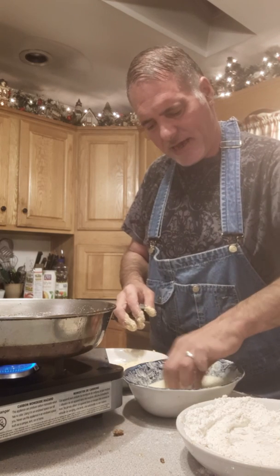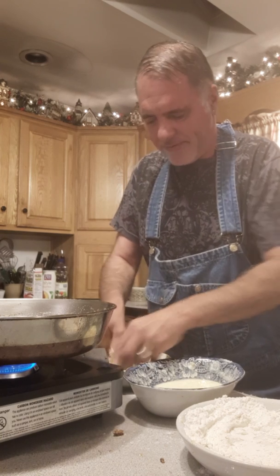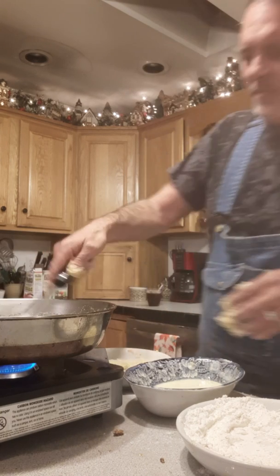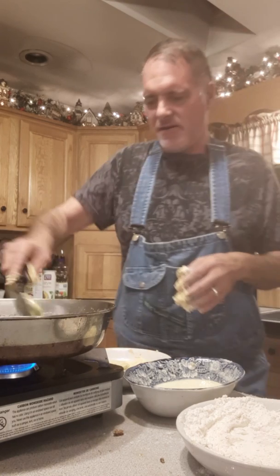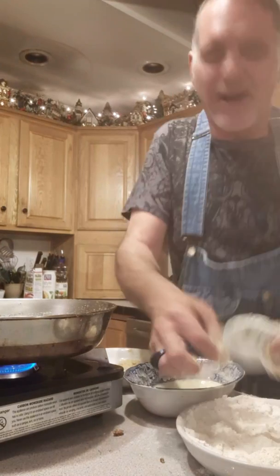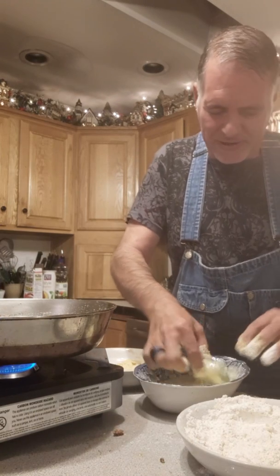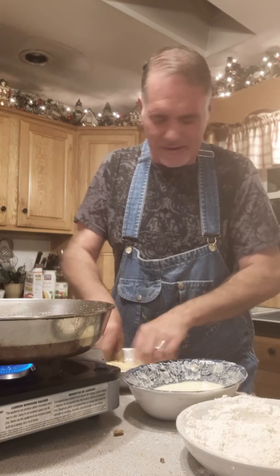Down in the south they like them really spicy. Up here in Maine we like our spice too. You can bread and flavor these any way you want. The cornmeal just adds a nice little crisp and crunch to them. Turning these over — look at these, they're nice. Nice southern recipe right here.